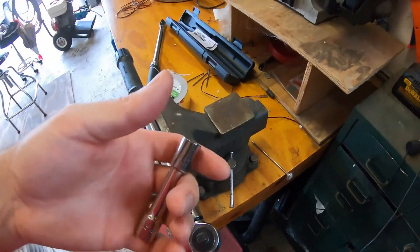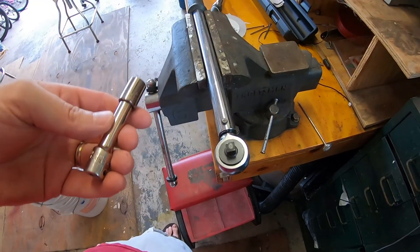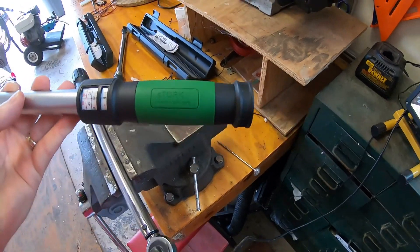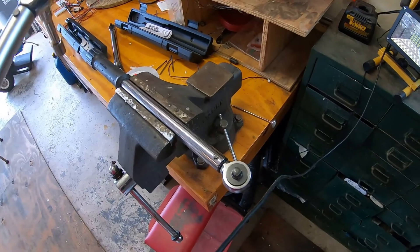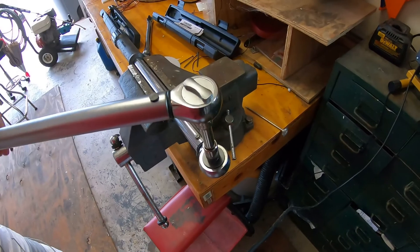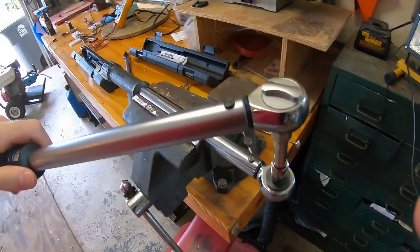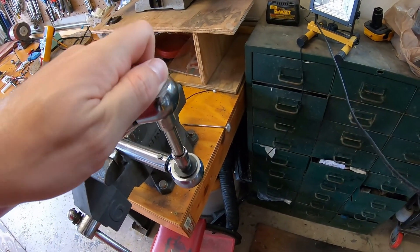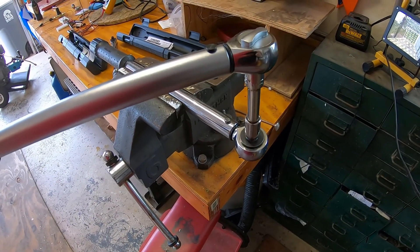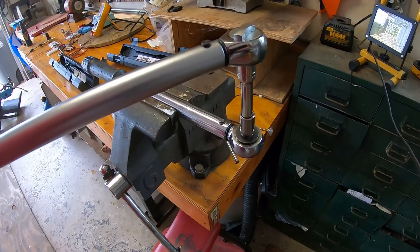I can also check it against my Amazon-purchased 3/8" wrench — it's actually an e-Torque. Got it set to 40 foot-pounds as well. Let me set this to tighten and run the same test. The Craftsman one trips a little bit sooner again.